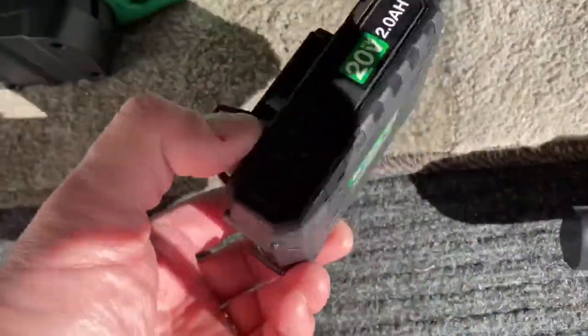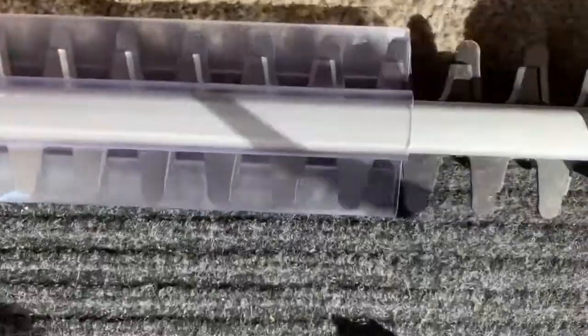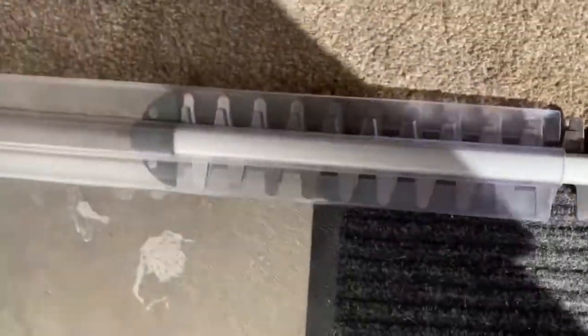I'm going to go ahead and put on this 20-volt battery here to the edge. Before I do, I want to show you that it does have a nice sheath for this as well, and the blades.